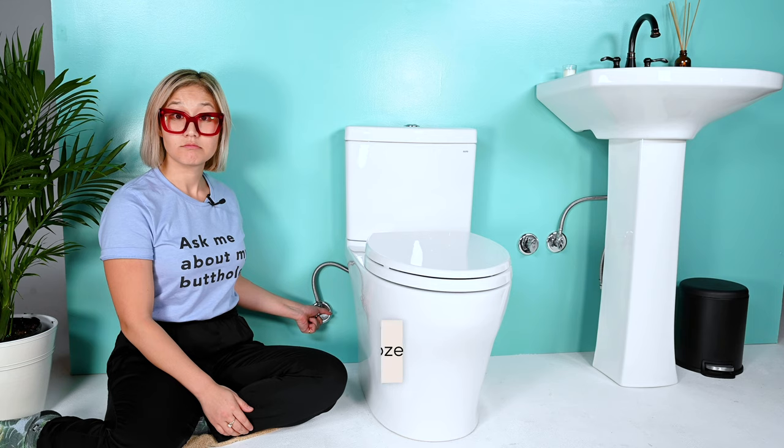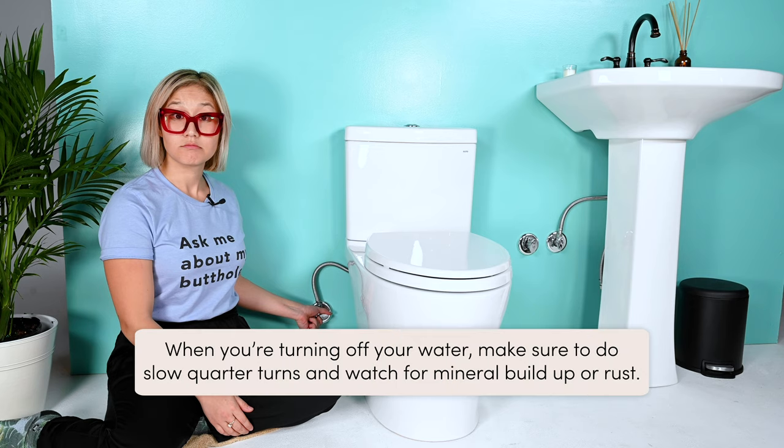Hi, it's Frozen Carey and I'll be making a few appearances in this video to give you extra tips and tricks. When you're turning off your water, make sure to do quarter turns and turn consciously, and watch out for mineral buildup and rust.